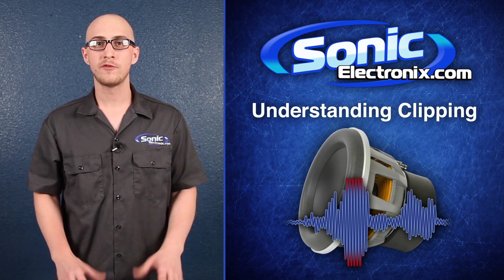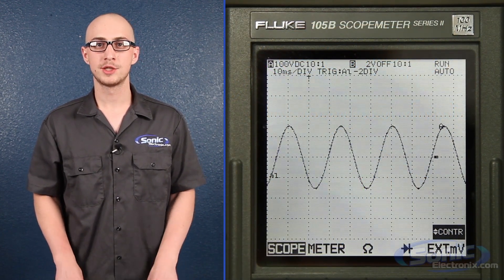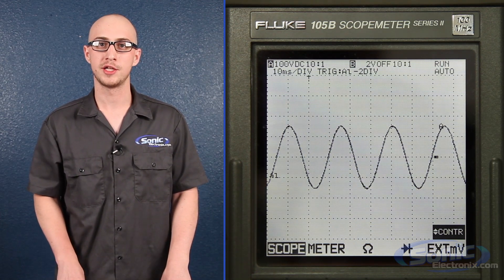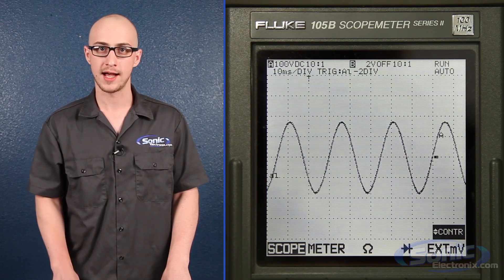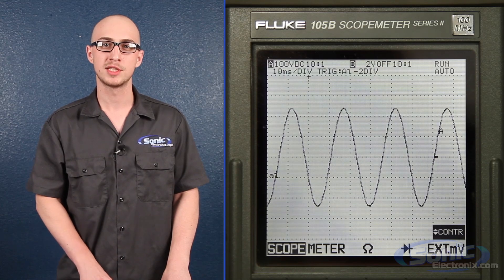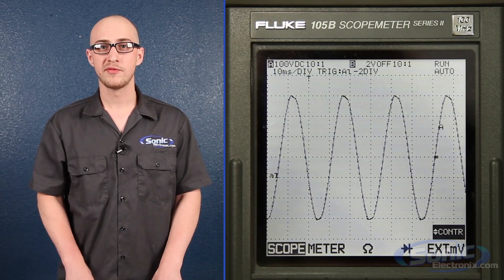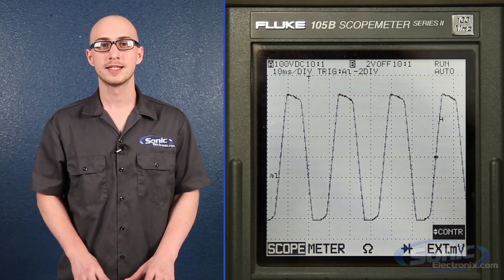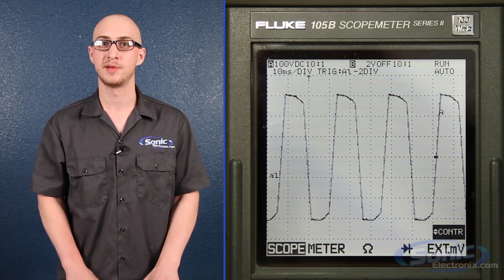Let's take a look at a plain 40Hz test tone on our oscilloscope. An oscilloscope is basically a tool that allows you to observe varying signal voltages. This is a normal, healthy audio signal. You'll notice that it's a smooth curve, and it's rounded towards the top. You can also see that as we turn the volume up, the amplitude, or intensity of the sound wave, will increase. Once the amplifier tries to amplify or intensify the signal beyond its capacity, the sound waves begin to square off at the top and bottom peaks. This, my friends, is clipping.